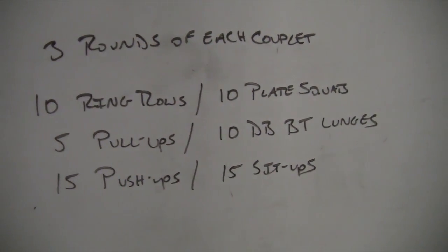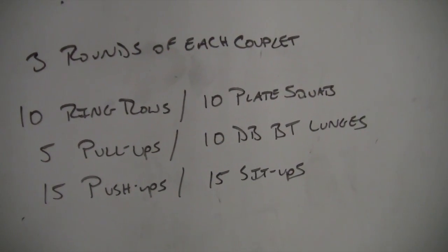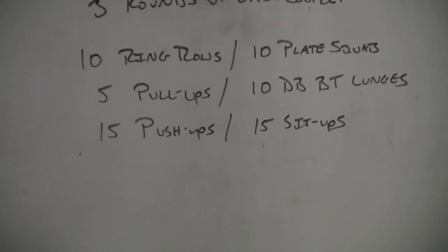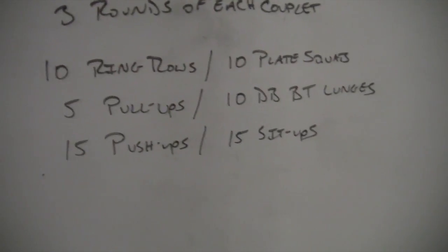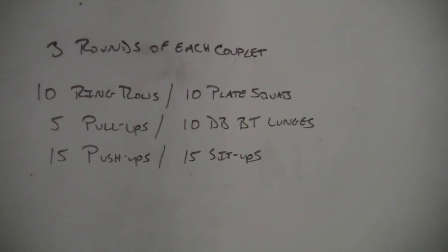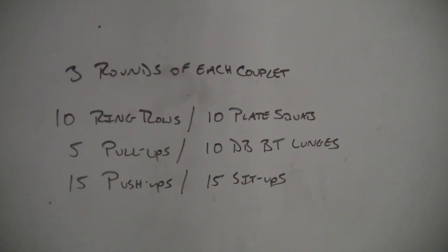So the exercises listed on the board: first, we're going to pair 10 ring rows with 10 plate squats, then we're going to do five pull-ups paired with 10 dumbbell bow tie lunges. Finally, the last one is 15 push-ups with 15 sit-ups. Now some of this verbiage might be unfamiliar to you, but when you see the video, the picture speaks a thousand words.